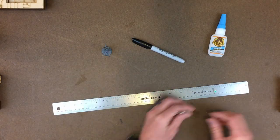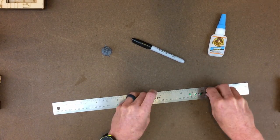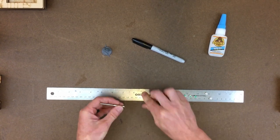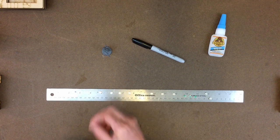Whatever polarity you decide to use for your models, just make sure it's the same for all your models — that north is north and south is south. These magnets are unmarked, but it doesn't matter which way is north and which way is south. Just get them all the same.